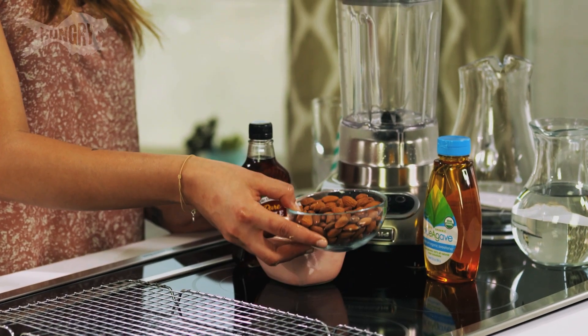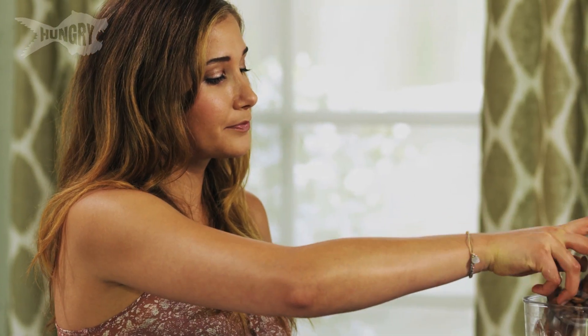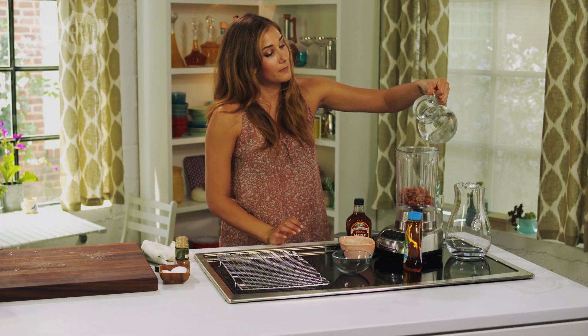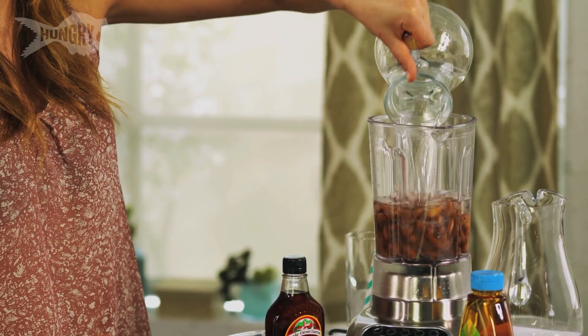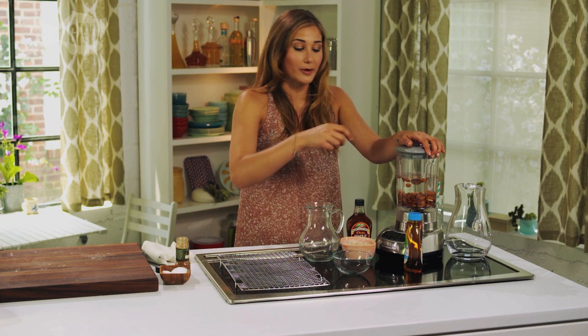Over here, I've toasted up a cup and a half of raw almonds, just on a cookie sheet in the oven at 350 until they're golden browned. Gonna add that to a blender. And to that, I'm gonna add four cups of filtered water. I'm gonna let this go for three to four minutes until I get a really smooth liquid.